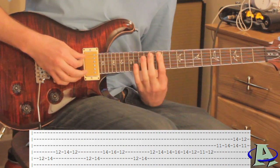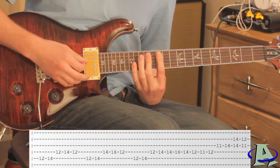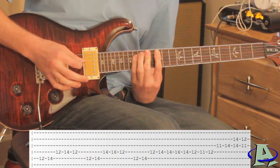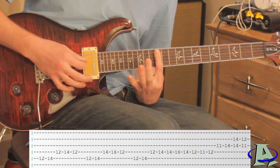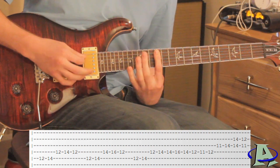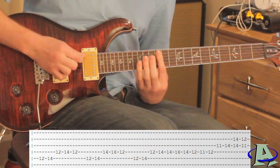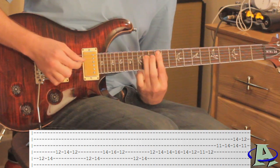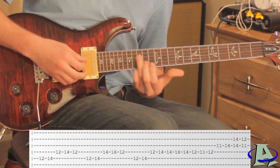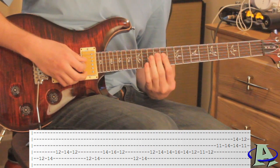This time you're going to hammer from 12 to 14 on the fifth string, and then on the fourth string you're going to hammer from 14 to 16. Then you lift up so that you're on 12 again on the fourth string. Then you do the first part again, and when you get to the 14th fret of the fourth string you slide up to 16, back down to 14, and then go 12, 11, 12.